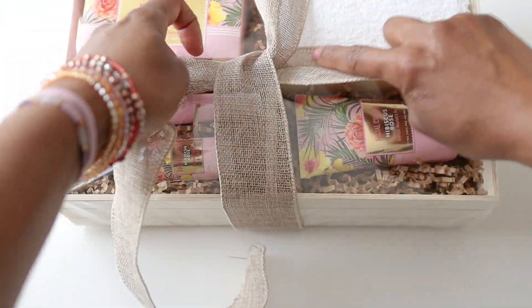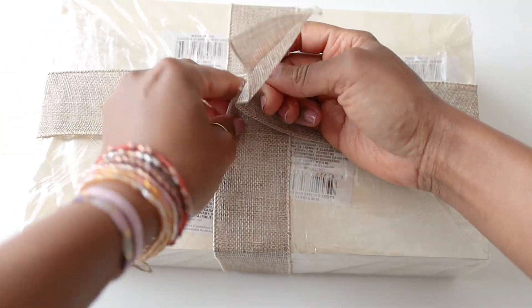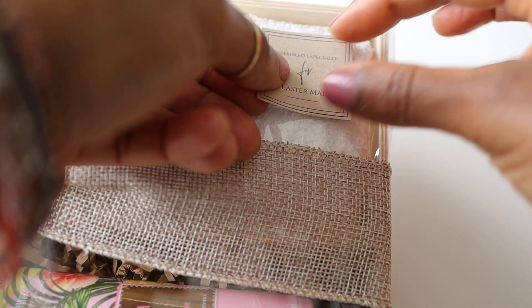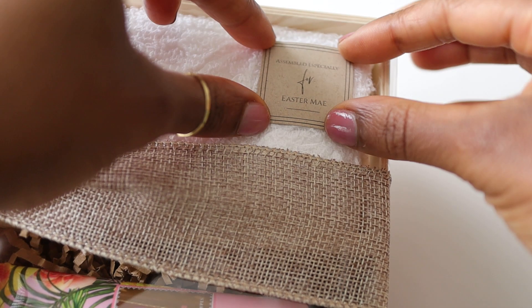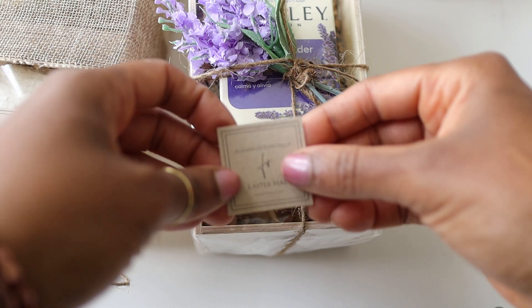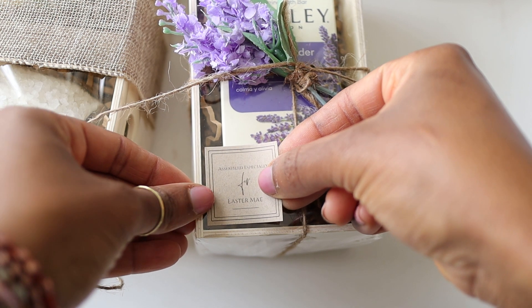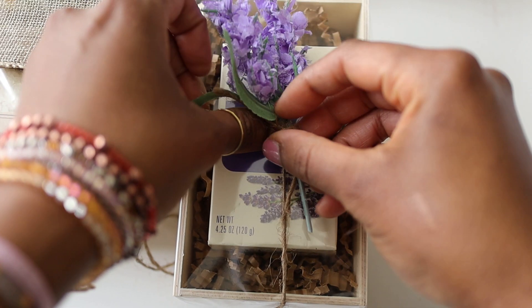I basically wrap these gift boxes the same way I would wrap any present with regular gift wrap, except that instead of scotch tape I used packing tape because I thought it would be more durable with this plastic cello wrap. This gift box looks so polished that your recipients may not know you actually put it together yourself. I created labels that you can find on my blog, beautifullivinghome.blogspot.com, attached with double-sided tape. You can write the name of your mom or whoever you're giving the present to.